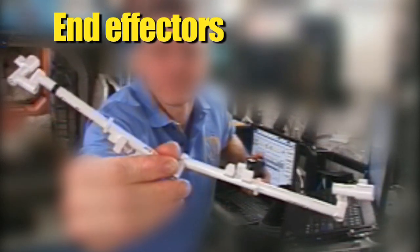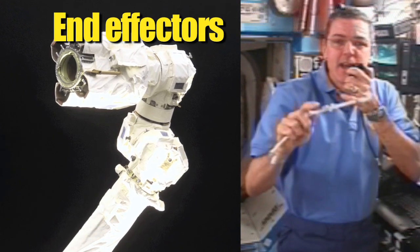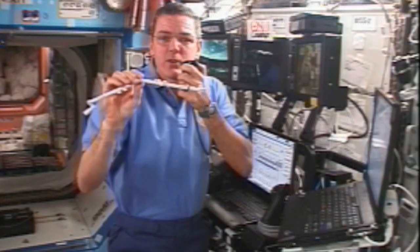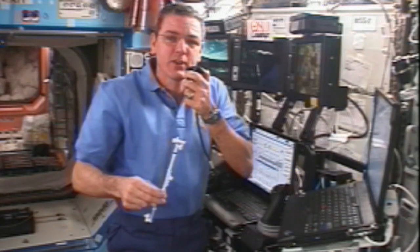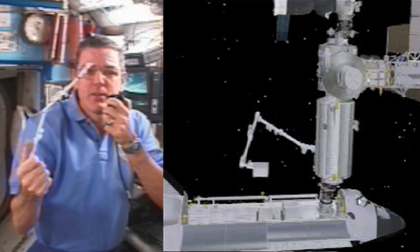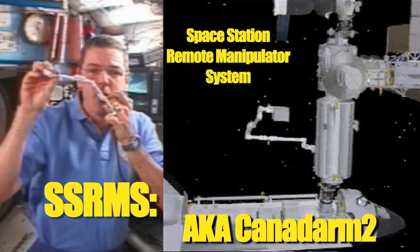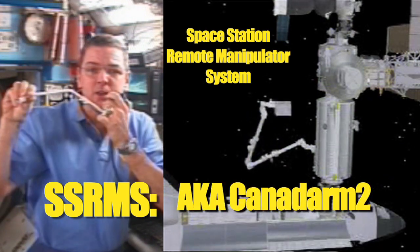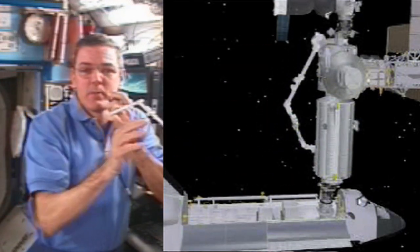This is what our arm looks like. It has three hidden vectors, and each of them has three joints. They're identical. And then it has one joint in the center for a total of seven joints. That allows us to do several very interesting things. Either one of the ends can be the base. We anchor the SRMS to one location, and then using it just like an arm, we're able to extend it, move around, grab objects, lift them up, reposition them, and install them in different locations.